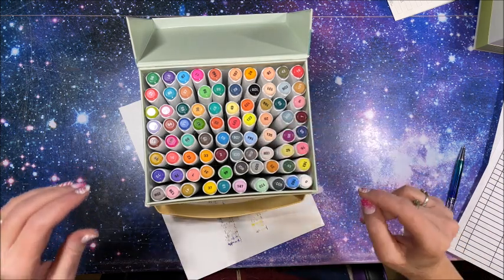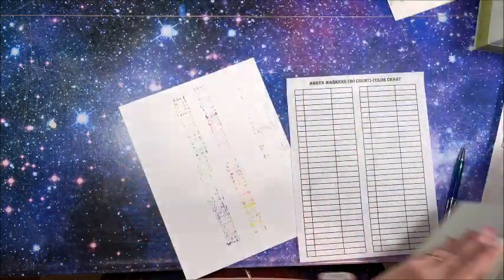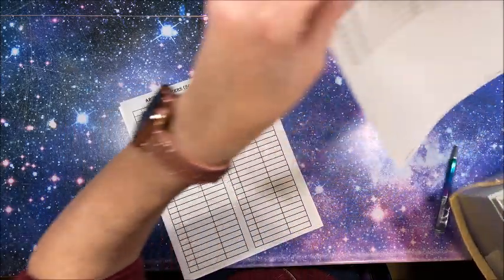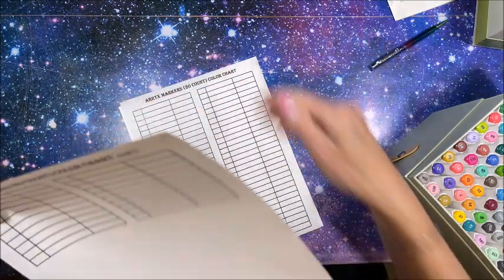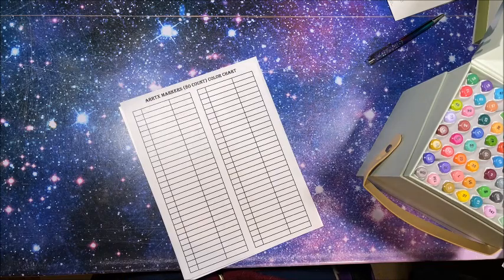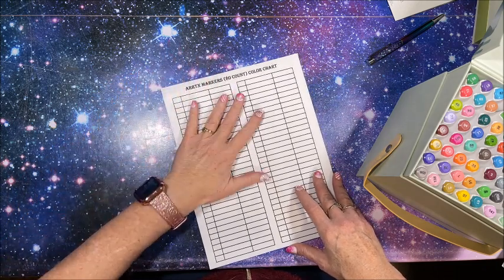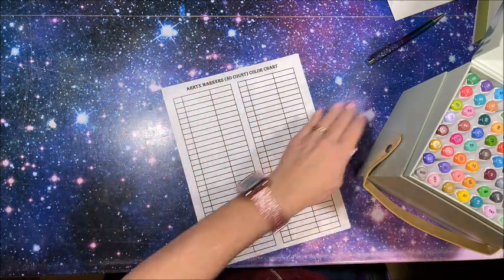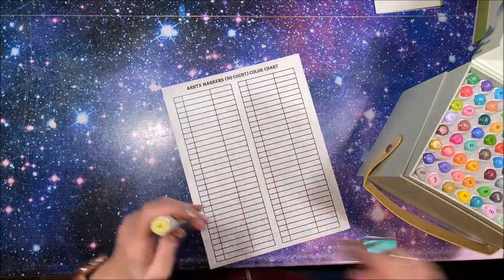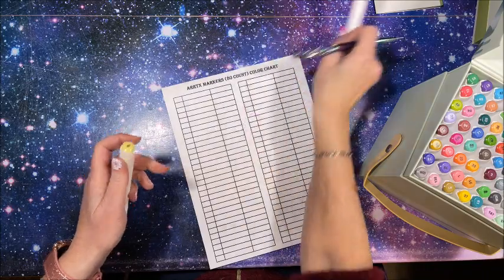Let's do some more swatching. I have my color chart here — page one and page two. It was a heavy box; two came together and then I had to wait quite a number of days for the third set. Where did my pen go? Let's start with the pale yellows. Now in this larger set there is only one colorless blender — so that's nice. Let's zoom back in. Because there are no color names, this shouldn't take quite as long as normal.